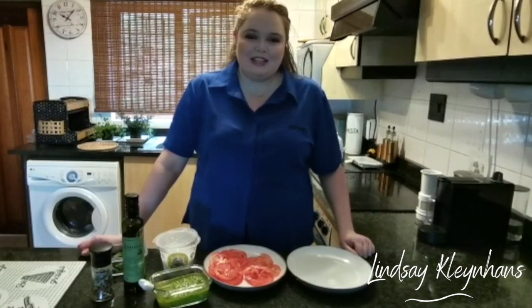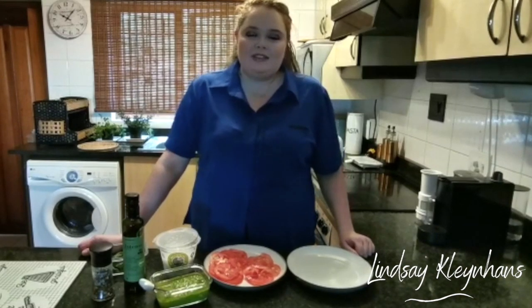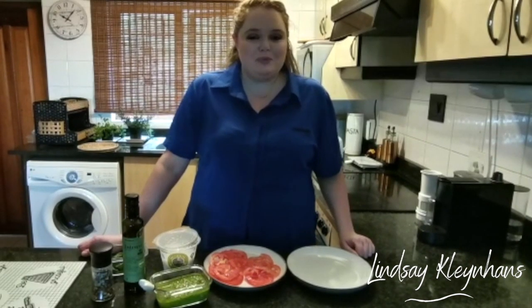Hi, my name is Lindsay and welcome back to my kitchen. Now that I've shown you how to make a fantastic batch of pesto using the Phillips blender, I'm going to show you how to make a quick and easy salad using our freshly blended pesto.